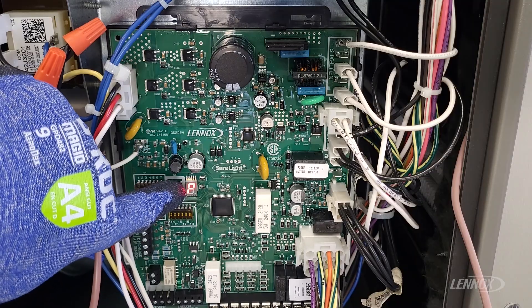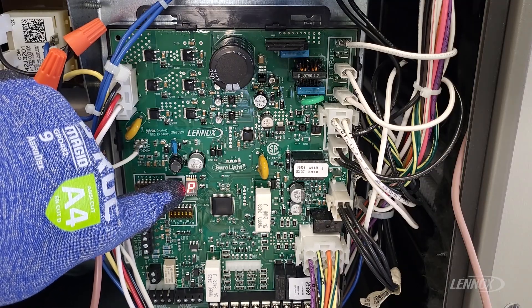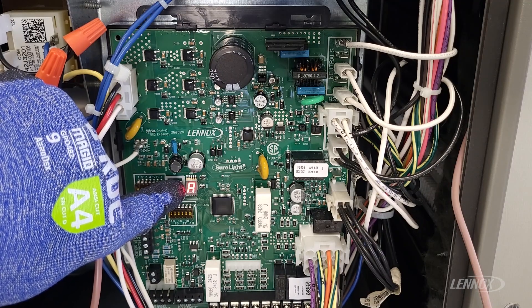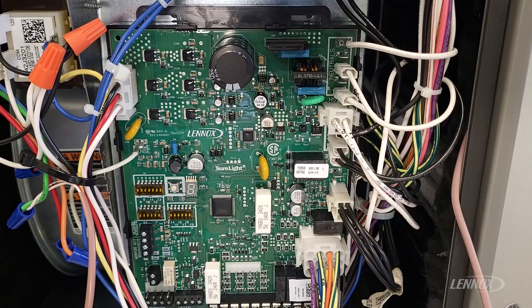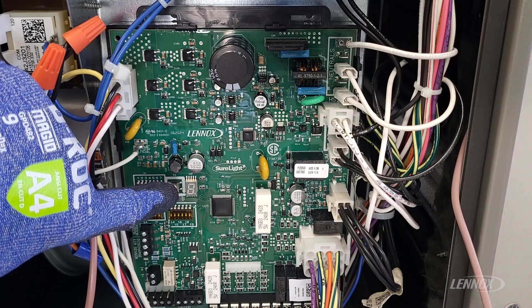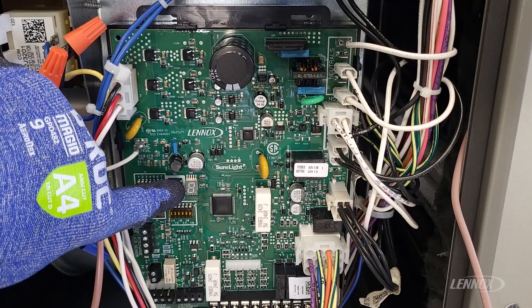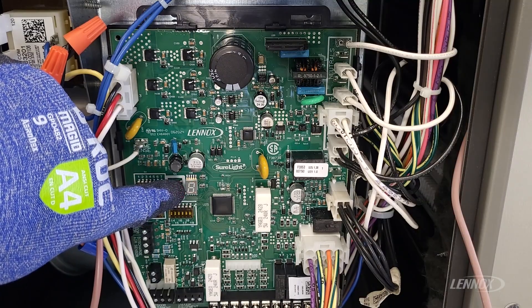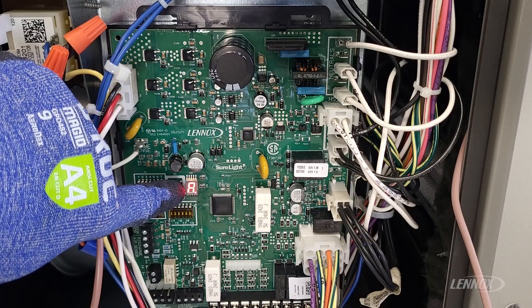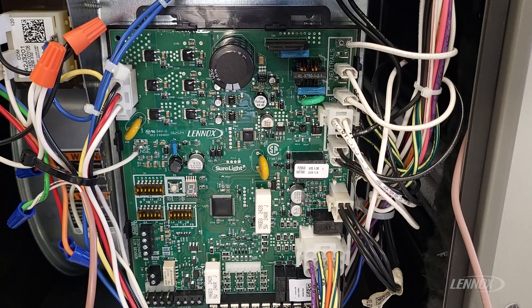Press and hold that button again. Now it's going to cycle through the size codes according to the install instructions. You're going to match your furnace up to the correct letter size code and release. In this case, the letter A matches our 70,000 BTU with a three-ton blower drive. We're going to press and hold again as that letter A is flashing until the letter A goes solid, then release.